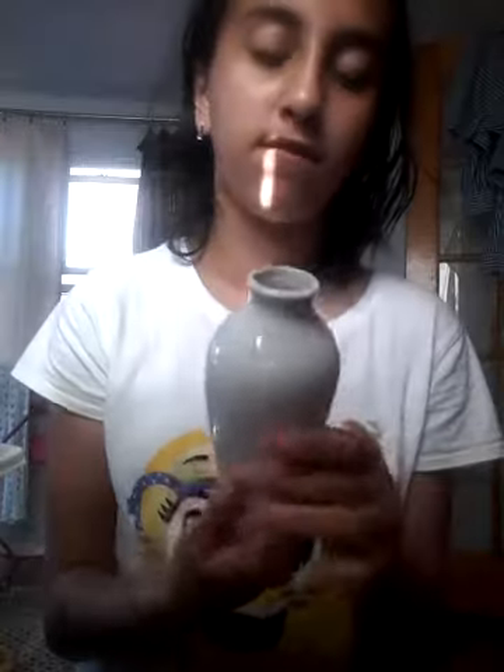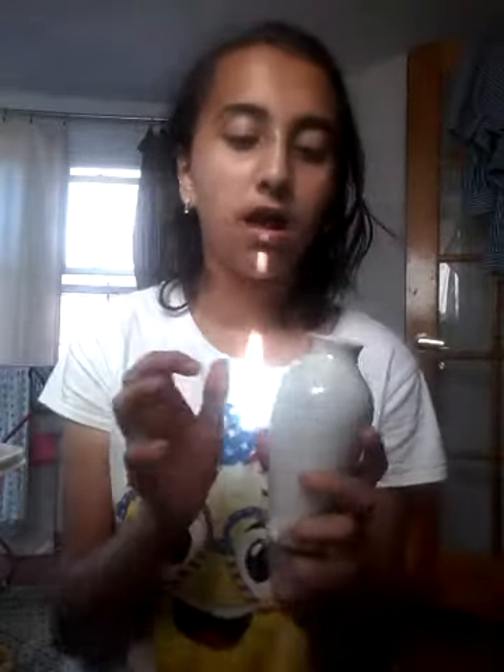The next thing I have is kind of like a vase, but I'm still going to use it. I'm going to decorate it. My friend gave it to me for my birthday. I'm going to put all of my markers in here. It's not going to fit all of them, but I have like two more and I'll just put them in.